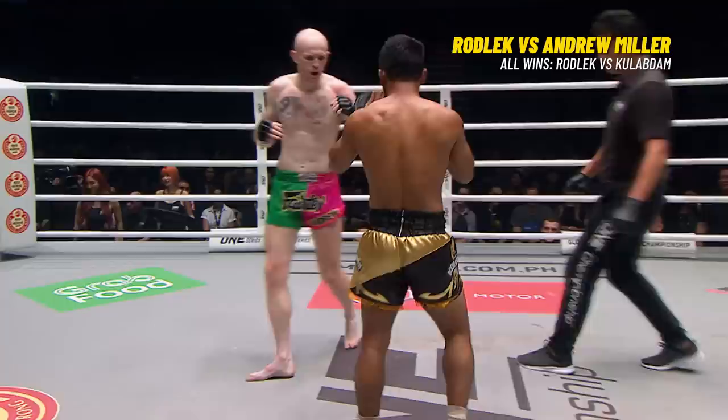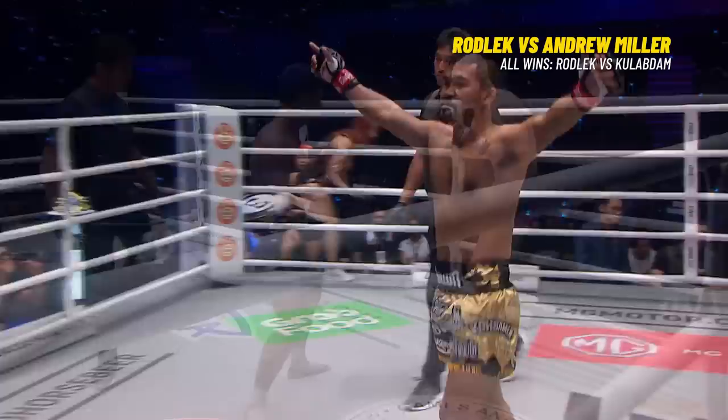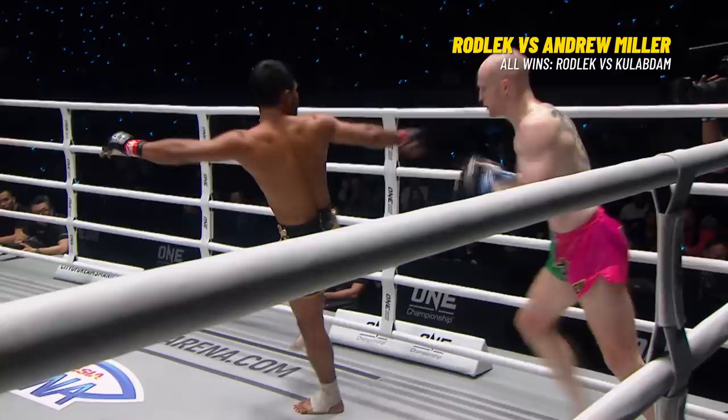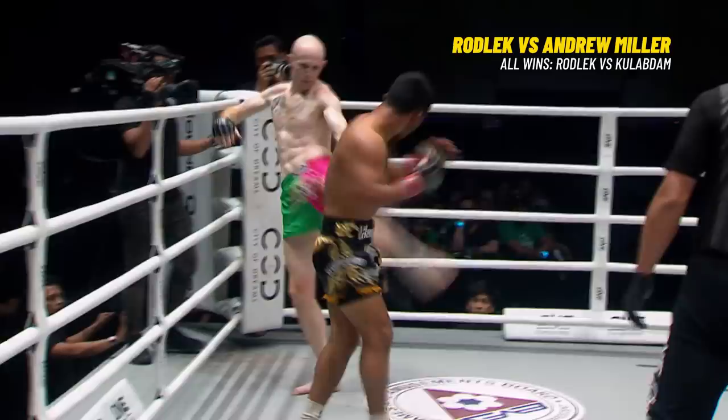You often see the arrow pulled during the pre-match Ram Muay. But we're seeing Rodlek use it here in the fight — he goes high, spins with the leg kick, a little bit too high as he's coming around. Miller touches him on the chin and wobbled him a little bit. Look at that beautiful evasion of the leg kick.